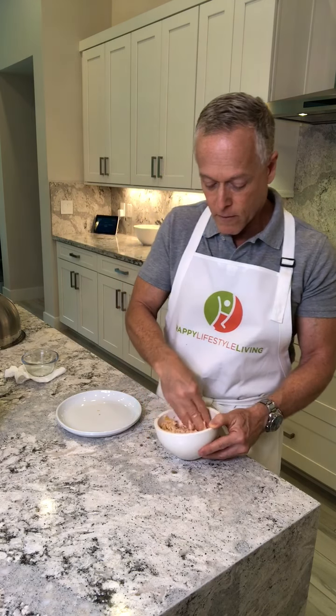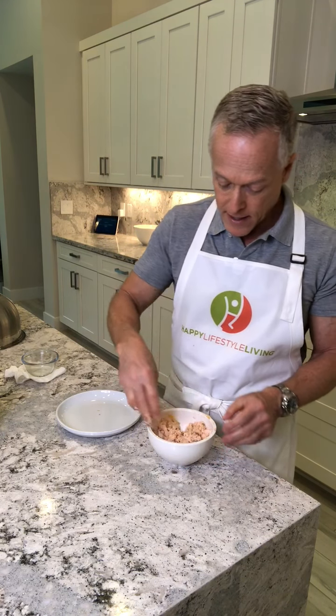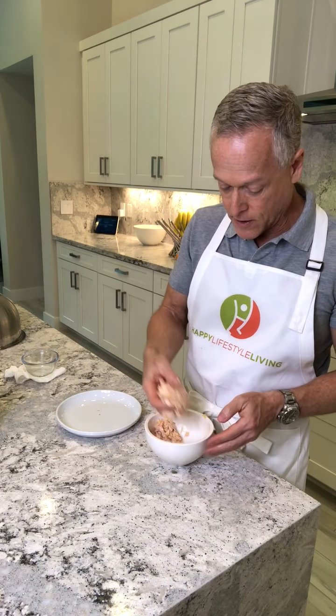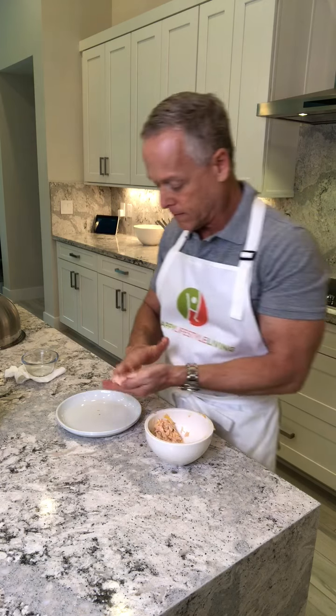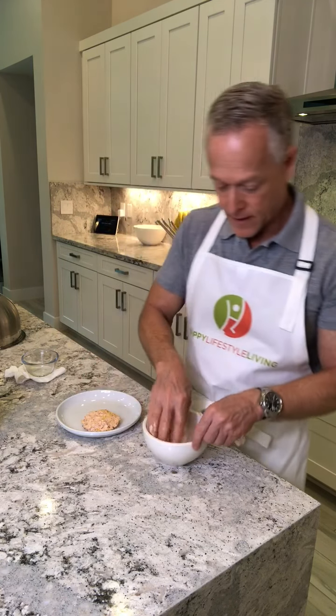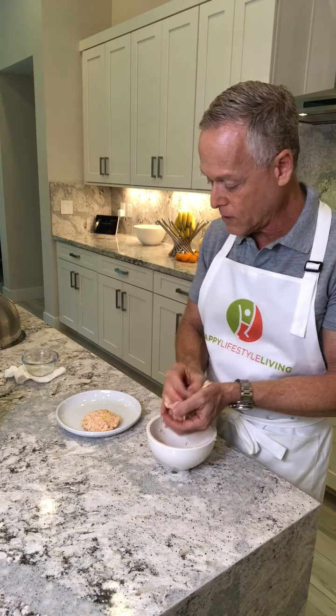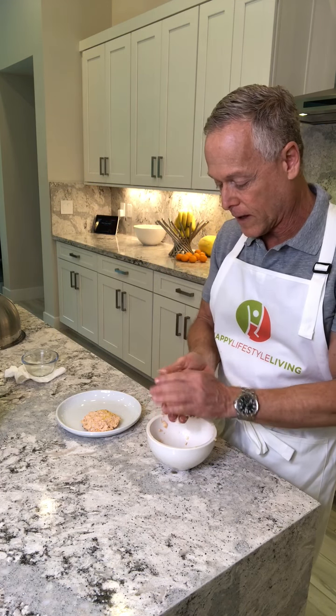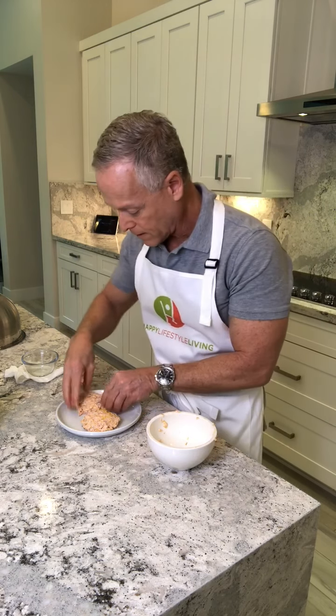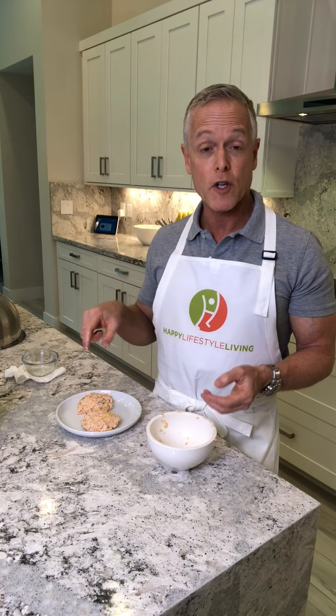I eye it to divide the mixture in half, then take each half and form it into a patty. There we go — two salmon burgers ready to go. I'll wash my hands, turn the camera off, and then show you how I fry them up in a frying pan to finish them off.